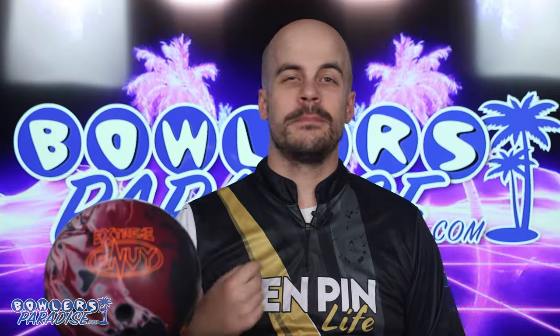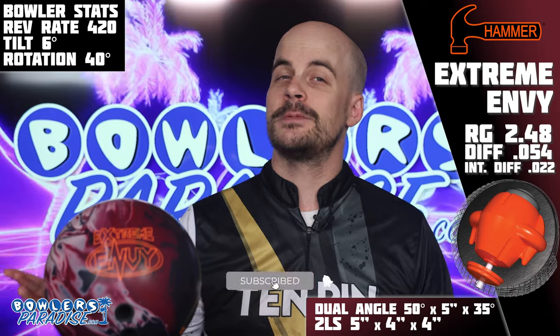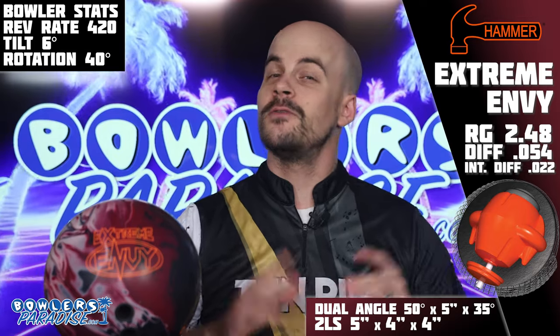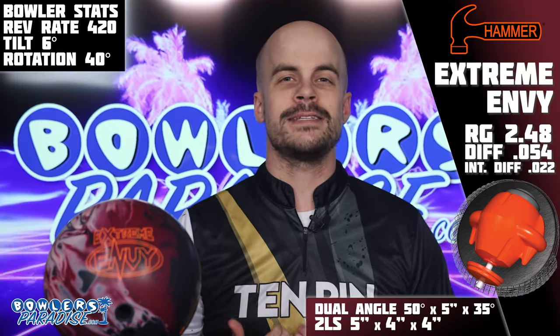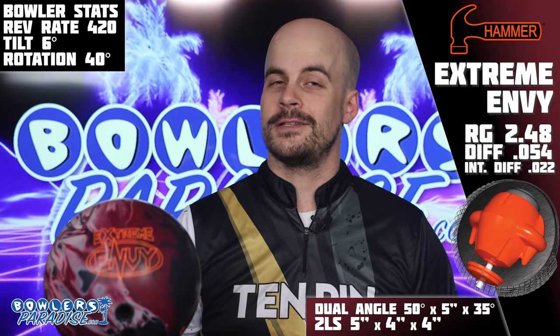What's good everybody? Welcome to Bowler's Paradise. My name is Ben. I'm a USBC Silver Certified Coach and today we are taking a look at the all-new Extreme Envy from Hammer. As we fire it up, scroll on down and hit that subscribe button. It's pretty rare to find honest cross-brand reviews of bowling balls these days and that's what we're best at. So if you like it, make sure you hit that notification bell too so you don't miss out on the next one.